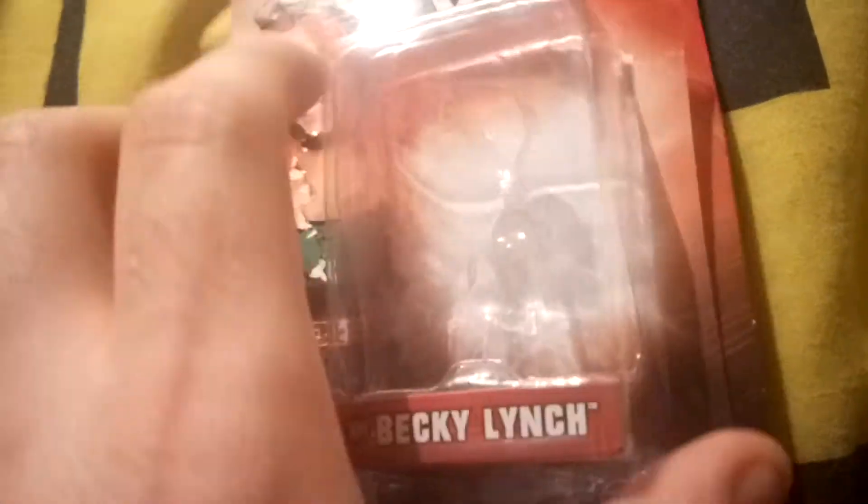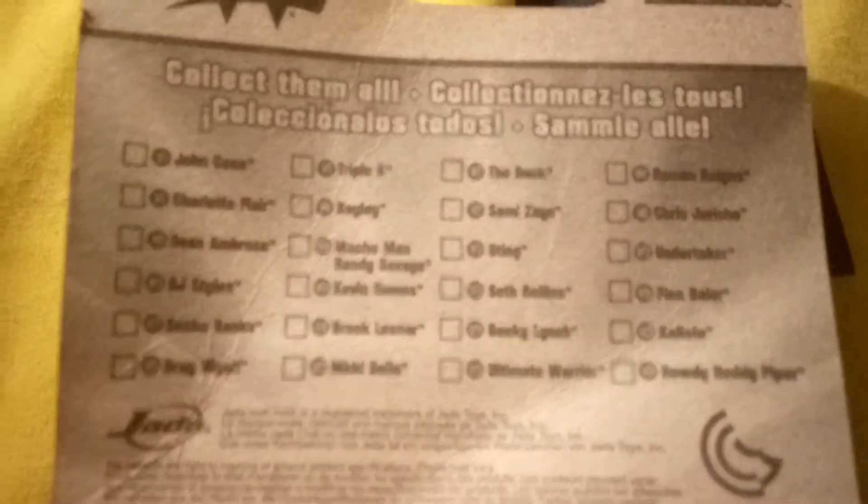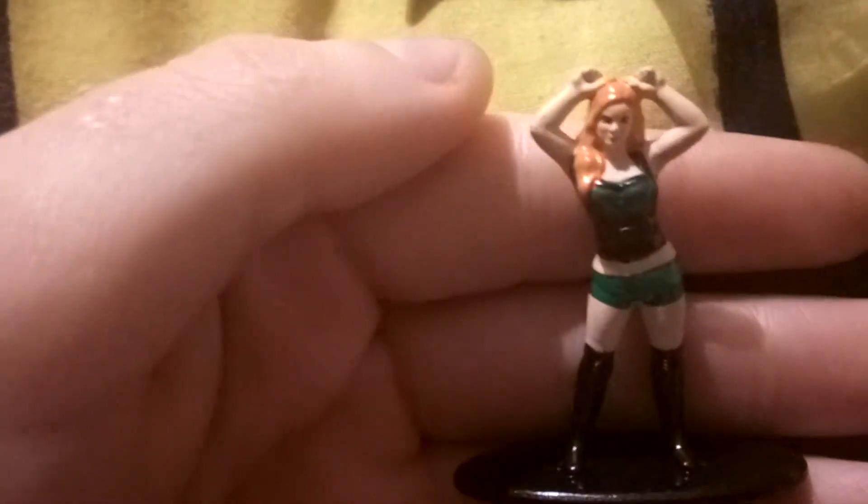This is the Becky Lynch figure and it shows you all the other characters you get in this set — if you pause the video you can read it. Now starting off we're going to do the review. This is Becky Lynch, this is in the Nano figures range, and there are some bad things and some good things about it.